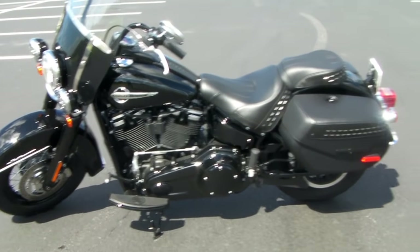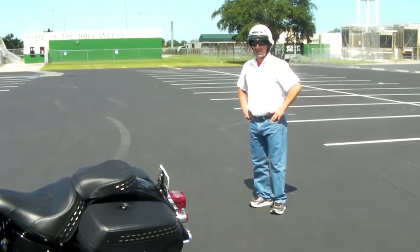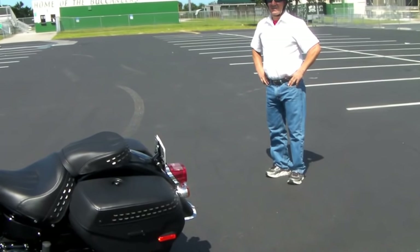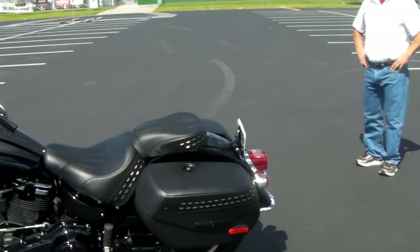If you're a little on the short side, we've got Joe here who bought this bike. He had an ElectraGlide Ultra, and it was a little bit high for him. He's 5'4" — this bike fits him perfectly.